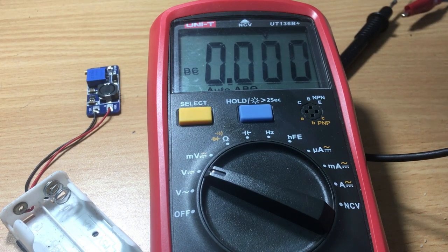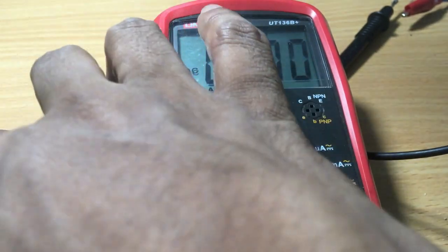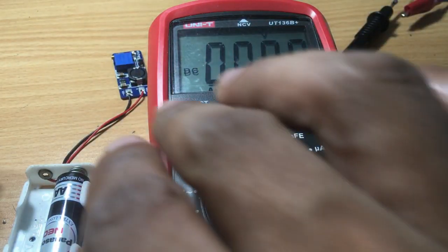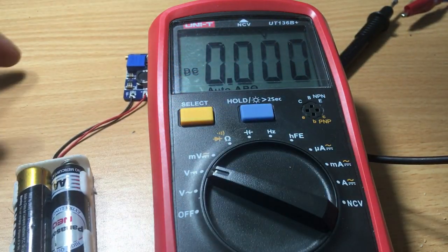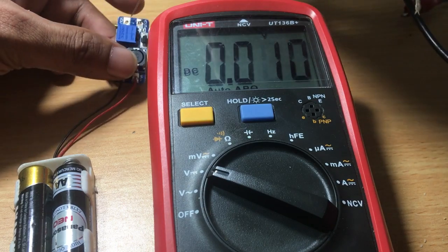If you have watched my previous videos, I showed you a step-up module which can boost the voltage from 5 to 30. After that video, I was thinking: is there a possibility to upgrade that module to take more power? So I did a few experiments and found a solid solution.